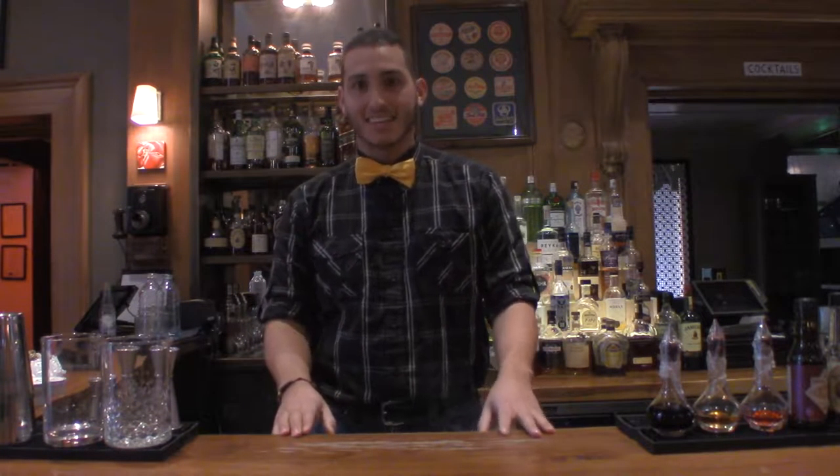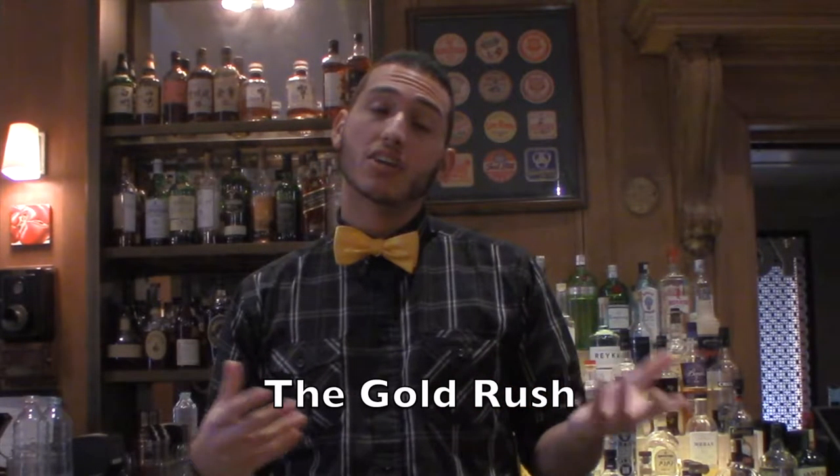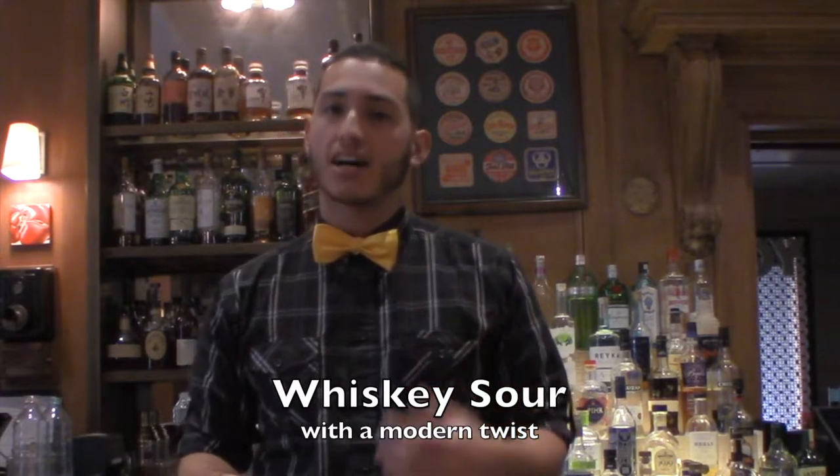Hey guys, welcome back to UMix Cocktails. This week's Drink of the Week is going to be the Gold Rush. The Gold Rush is a classic — well, actually a modern classic — whiskey cocktail, created in the mid-2000s by TJ Siegel for the Milk and Honey Bar in New York City. This is a modern twist on the super classic whiskey sour that we did a couple weeks ago.